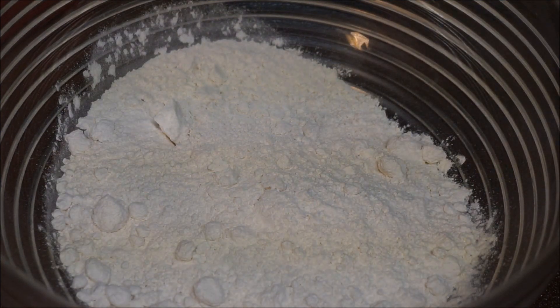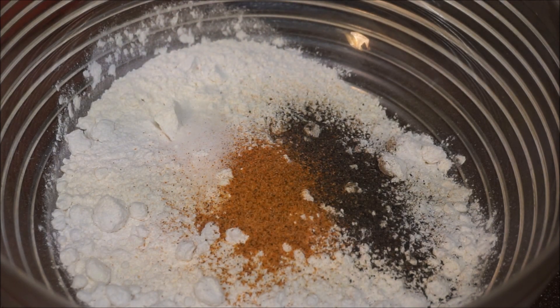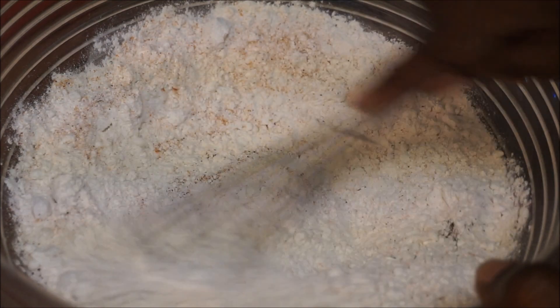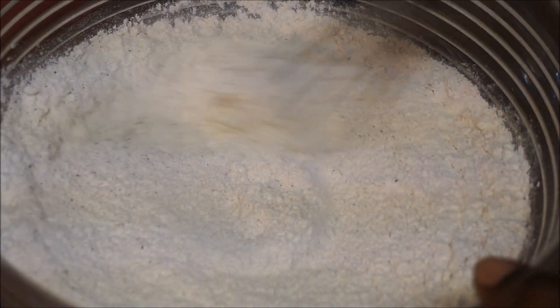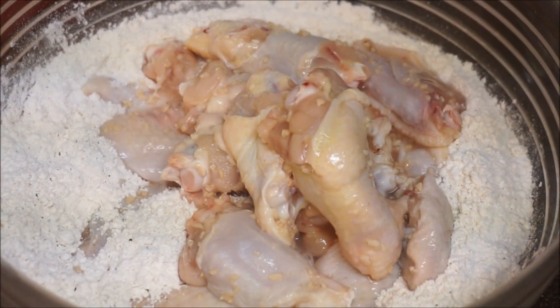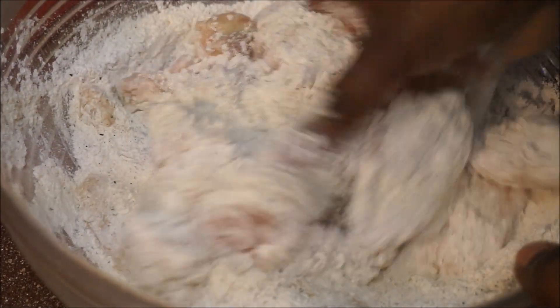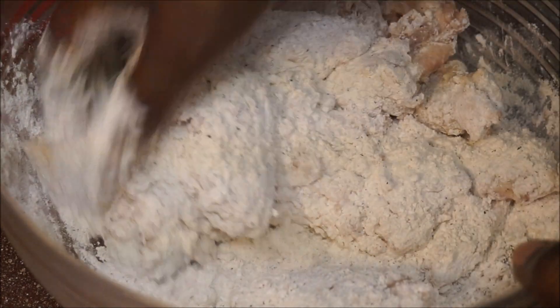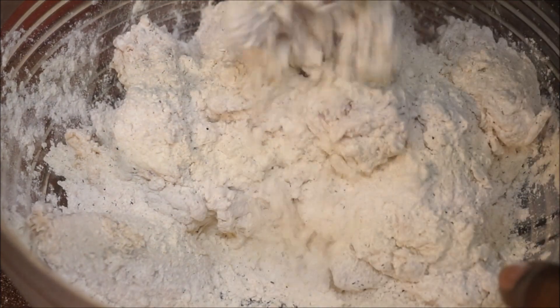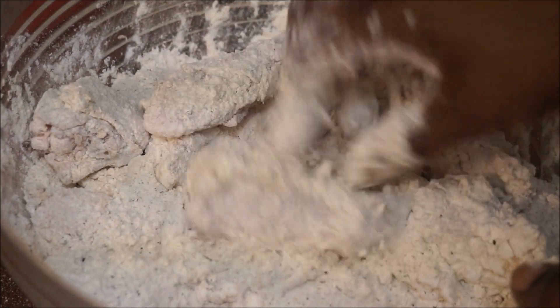Moving on to the next step — we have our two pounds of all-purpose flour. I'm going to add a teaspoon of salt, a teaspoon of black pepper, and a teaspoon of Jamaican all-purpose seasoning, and whisk this around. Then I'm going to go ahead and put my chicken wings in. With clean hands, stir them in. I always let my wings sit in the flour because it's seasoned, so I let this sit for another half an hour before I start frying.